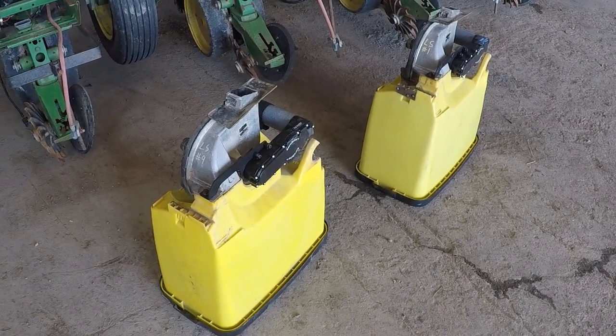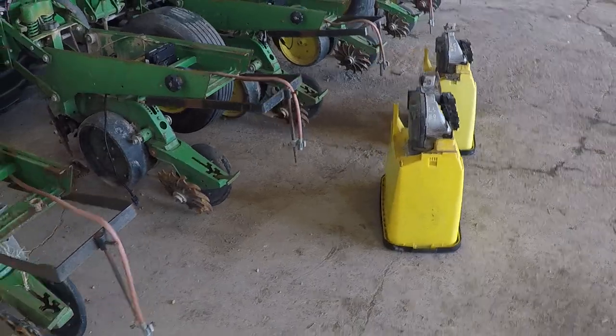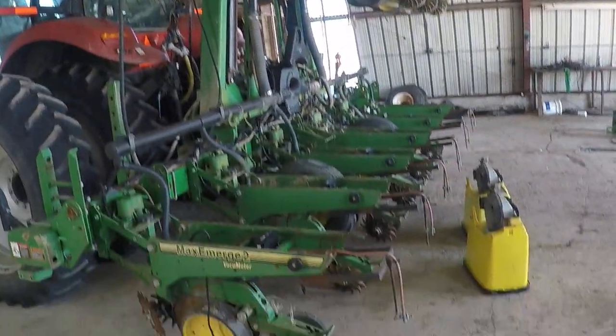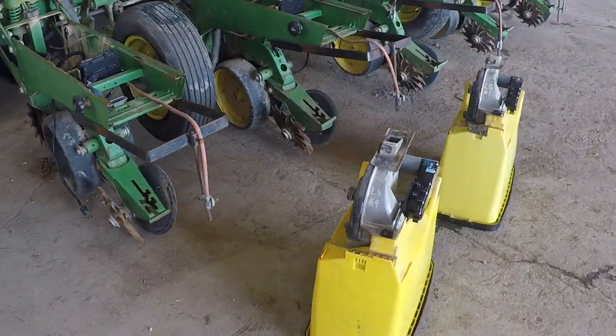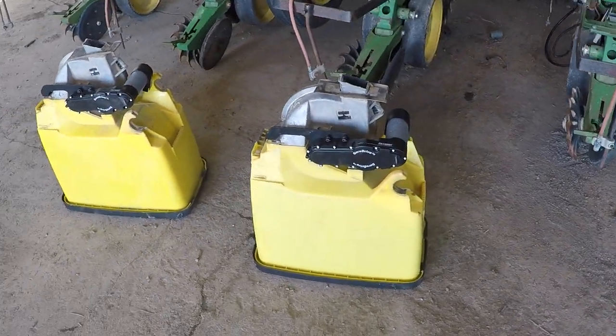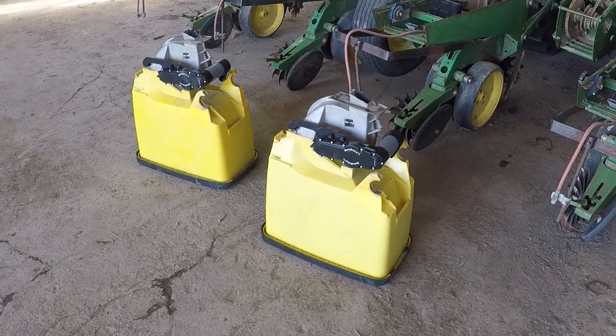And lastly, the thing that we're going to benefit from in areas where we've got turns is turn compensation. So as this 40-foot planter goes around a turn — even though we don't do a lot of it here in the south the way that we farm — when we do turn, the meter is going to adjust for that turn and maintain accurate spacing no matter what.